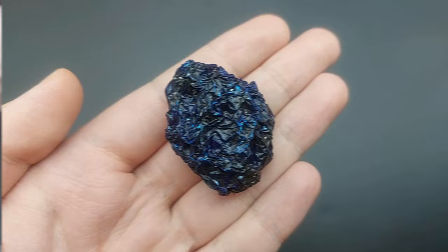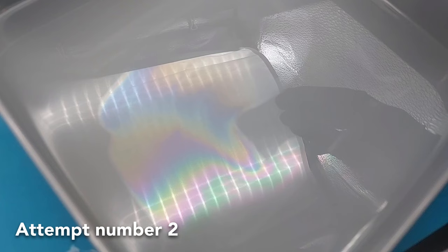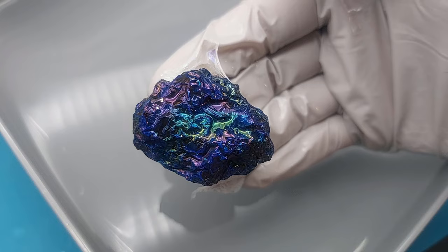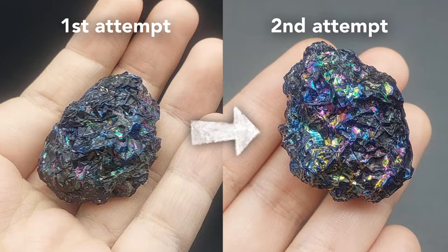This rainbow was a bit faint and I also picked a boring spot in the film so it didn't look super rainbowy in the end. So I just dipped it again on the other side. Now that looks more promising. You can remove any excess film once it has dried. And this is the result.